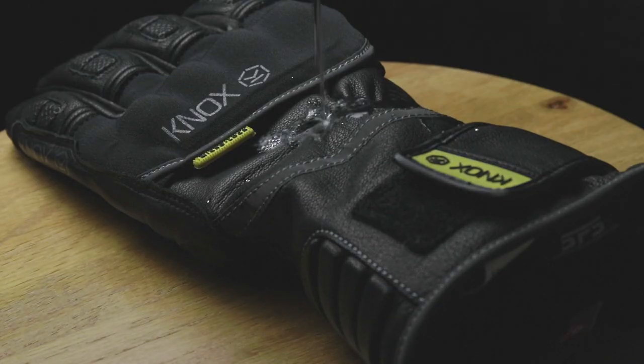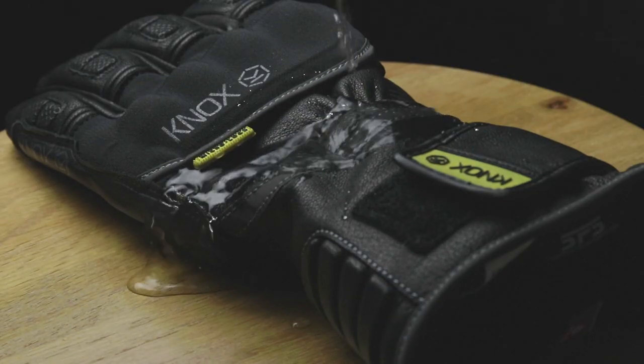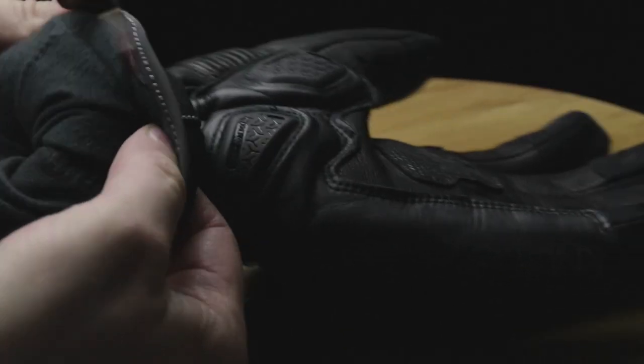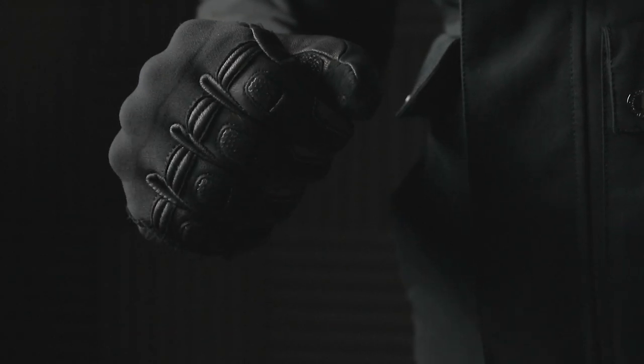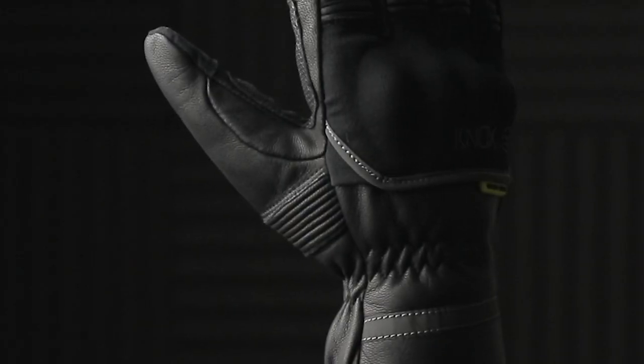The glove is made from tough goat skin with a durable water repellent finish. It features Benberg polyester microfleece on the inside for extra comfort and heat insulation, a TPR visor wipe on the left thumb, and accordion stretch panels on the fingers and the thumb to help with increased flexibility.